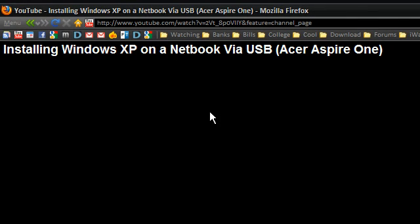Hi guys. I made a video a while ago about installing Windows XP on a netbook via USB — creating a Windows install USB flash drive which you can then bring into your netbook and install Windows XP.